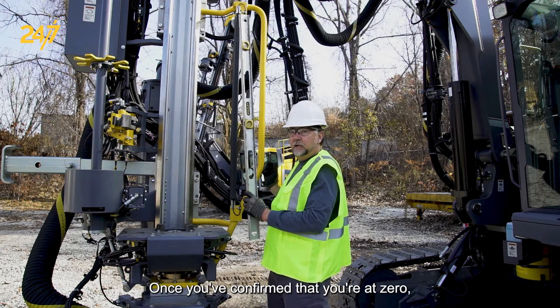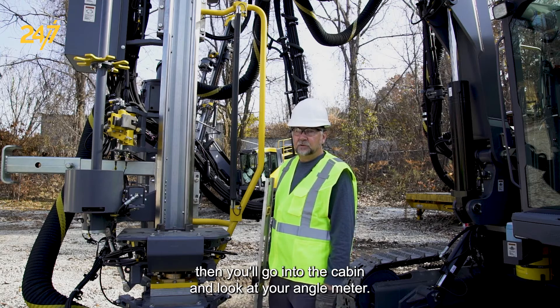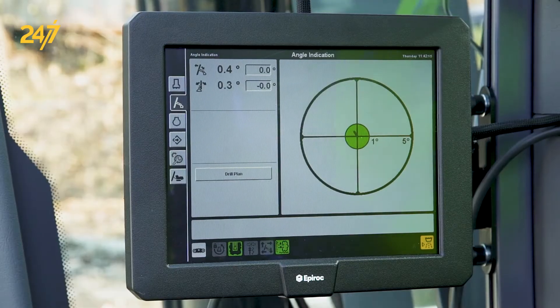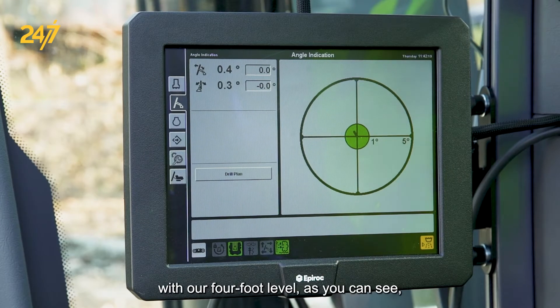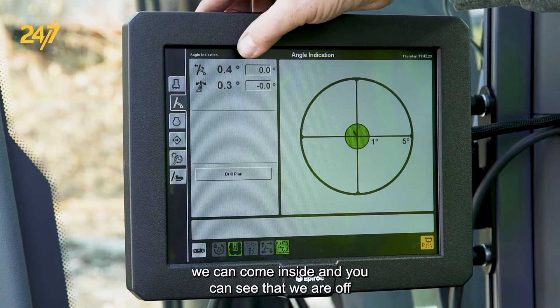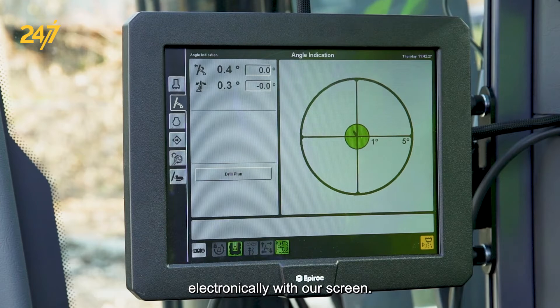Once you've confirmed that you're at zero, you'll go into the cabin and look at your angle meter. Now that we've zeroed out the feed mechanically with our four-foot level, as you can see, we can come inside and you can see that we are off electronically on our screen.